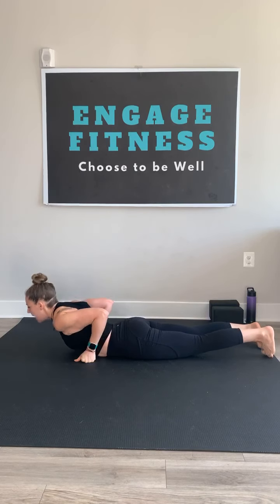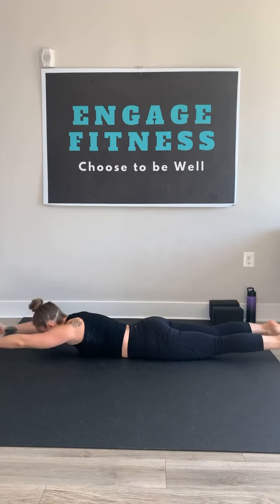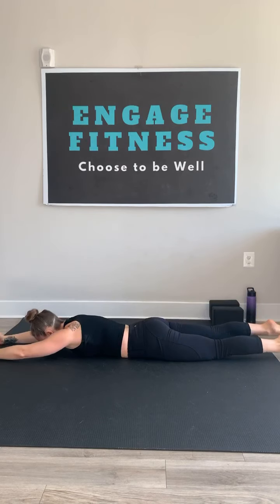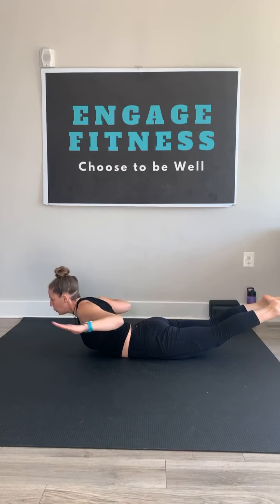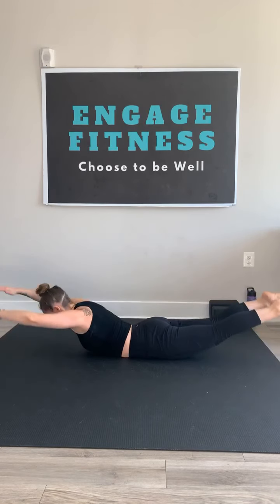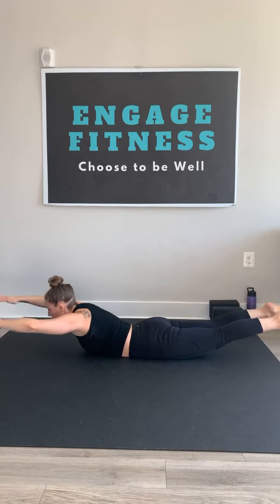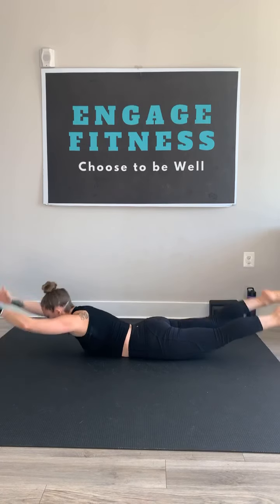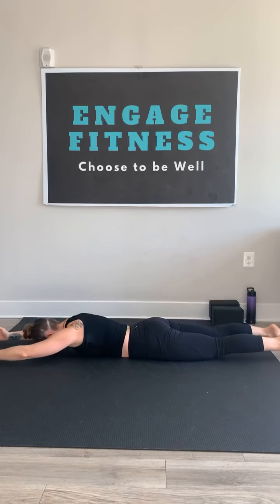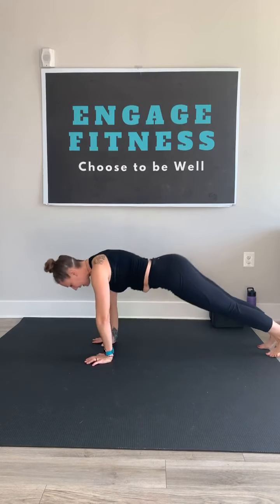Exhale, lower down. Find your superman — long from fingers to toes. Once more. This time, inhale, rise, squeeze. As you're risen up, take that delt squeeze at the top here. Extend and lower. So it's an inhale, rise, squeeze, and lower. Rise, squeeze, lower. Three more of these with your own breath.